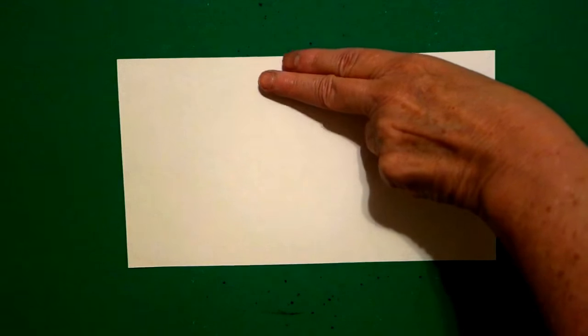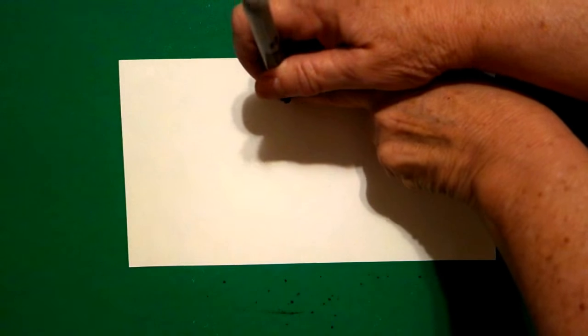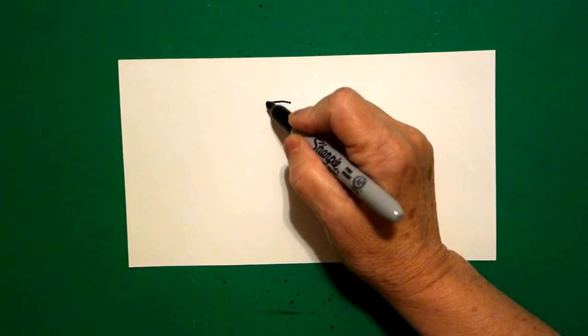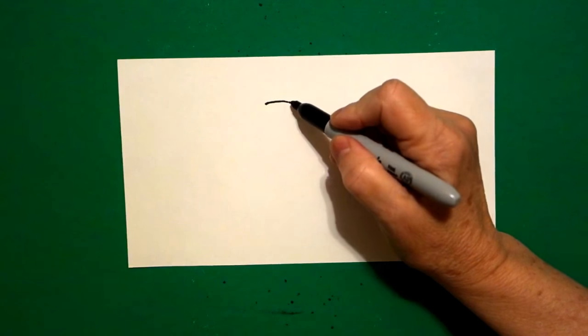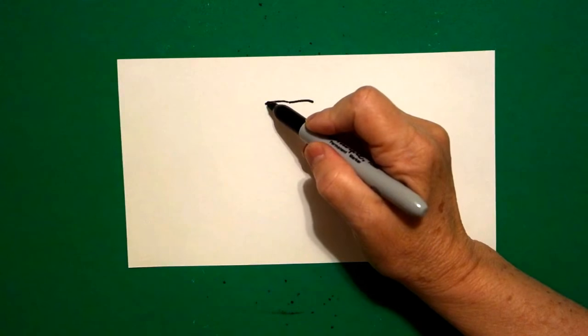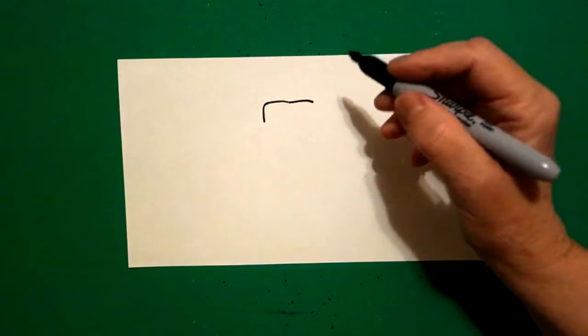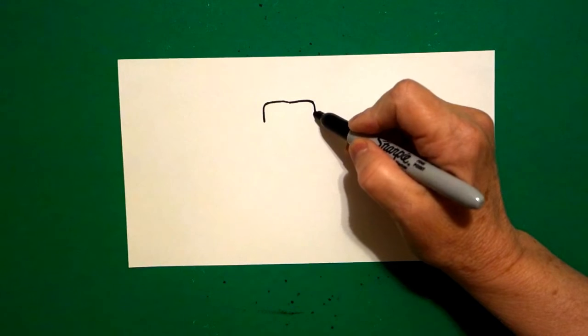I'm going to take two fingers right here in the center and I'm going to put a dot. From that dot I'm going to draw a straight line going to the left, come back to the dot, straight line going to the right. Come back to the left and we're going to draw a slightly curved line down on the left and a slightly curved line down on the right.